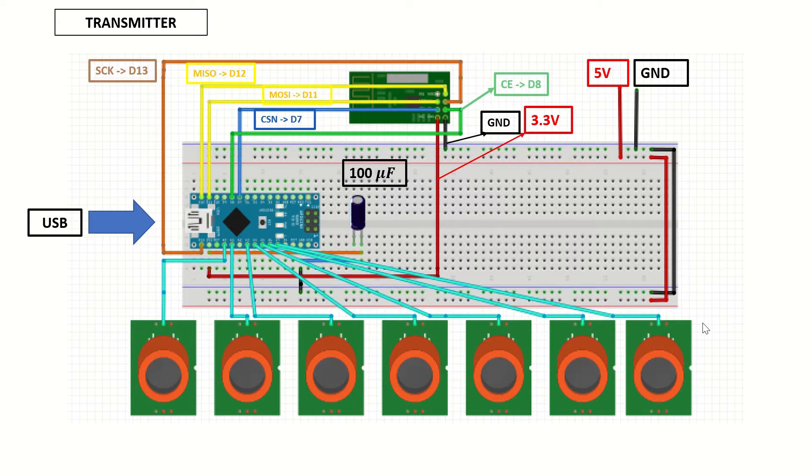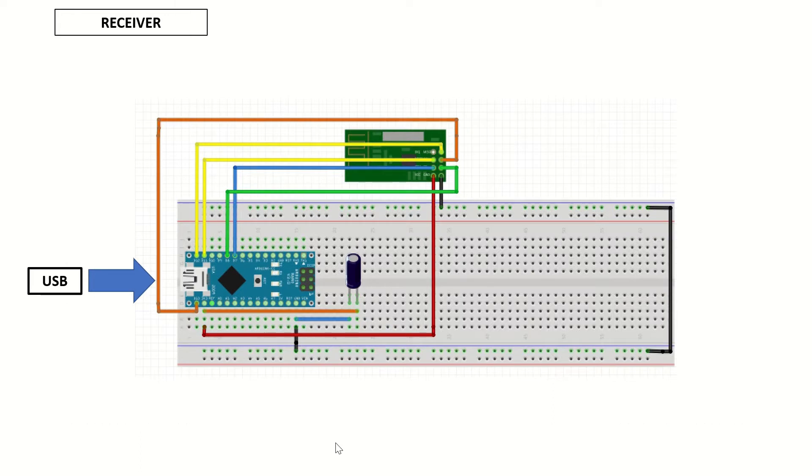Now let's look at the receiver module. The receiver module has exactly the same connections between the Arduino and the NRF module, and it only has the USB connection to the PC. The next section has some time-lapse recordings of me building the transmitter module on a circuit board. If you're doing this project on a breadboard, you can skip to the next section for the code and the experiment.